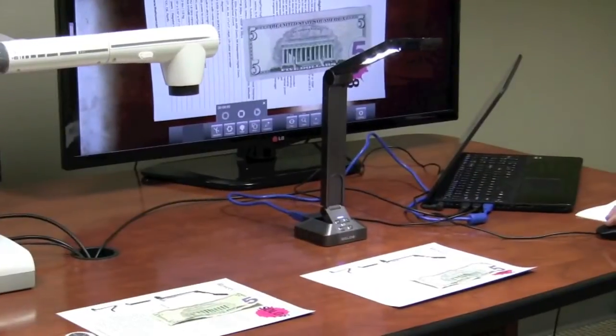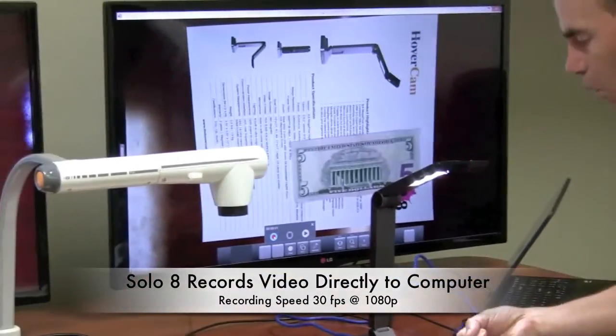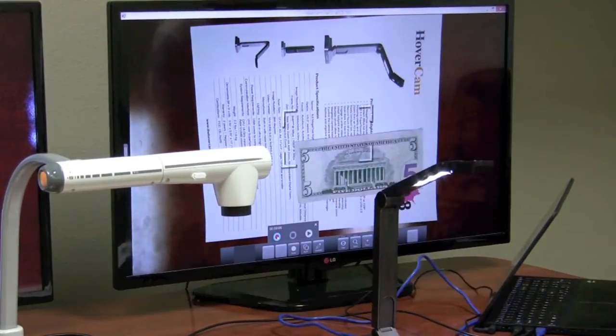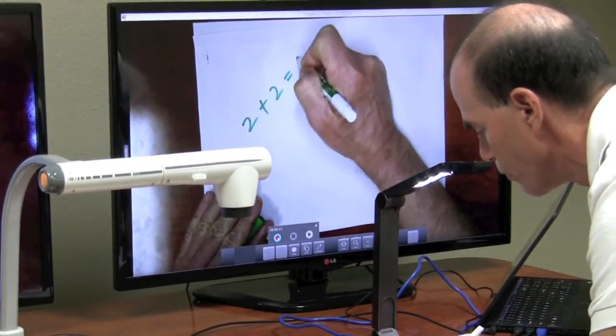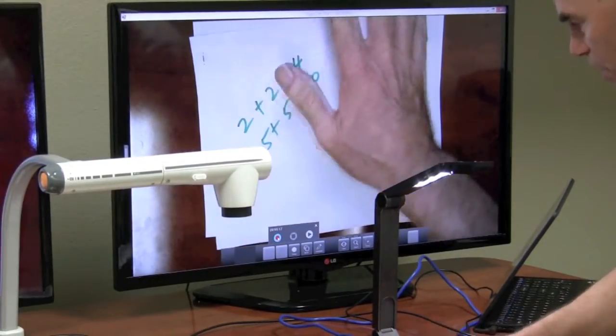On the Hovercam I press the video record button to start. I'm now recording: 1, 2, 3, 4, 5. And let's see how good full motion video works. Let's go ahead and bring in a worksheet here. 2 plus 2 equals 4, 5 plus 5 equals 10, again the full motion video.